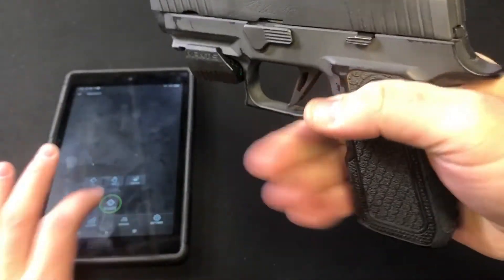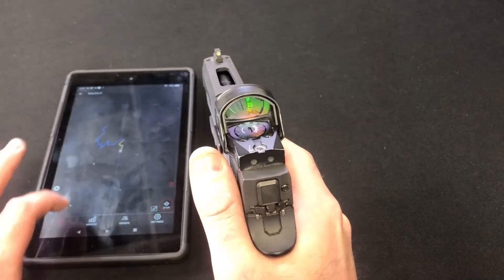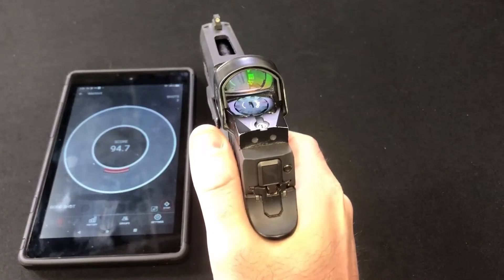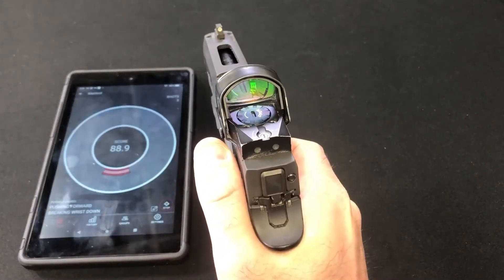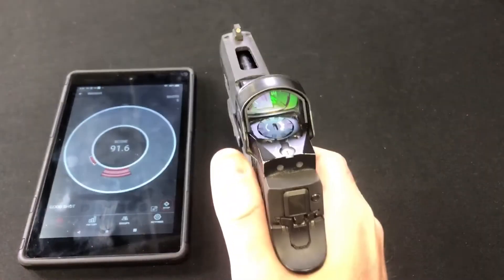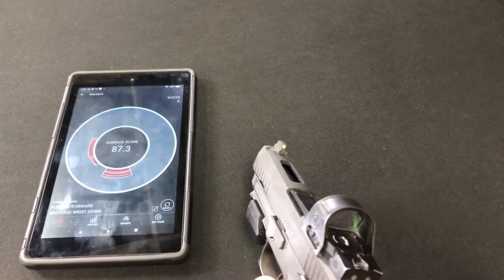Now let's do it again with the tip of the finger. That one was actually a bit of a surprise. Scores: 84.9, 94.7, 88.9, 84.7, 91.6, and another flyer at 79.2 — average of 87.3. So about two points lower than when I was using the pad of the finger.